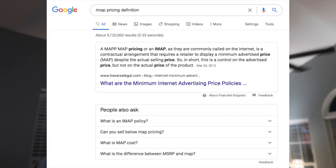Number two: Navitas has IMAP pricing. Basically it states on Google that IMAP pricing requires a retailer to display a minimum advertised price despite the actual selling price. So in short, this is a control on the advertised price but not the actual price of the product. This is great. So you see, the Navitas is not Plumb Quick's bread and butter — the DC motors are Plumb Quick's bread and butter.